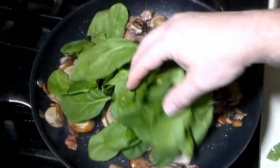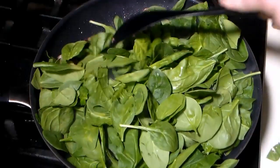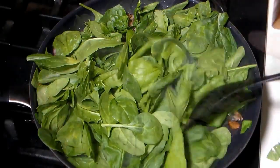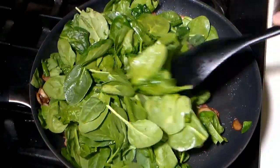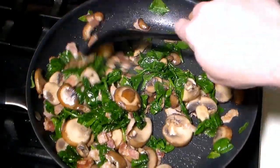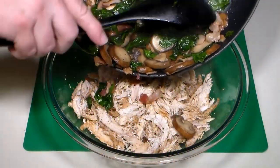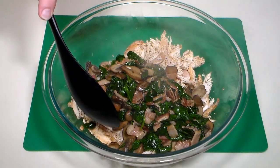Add the baby spinach — now it looks like a lot, but you'll see as it cooks down it'll wilt considerably. Carefully mix the spinach in and cook until it's completely wilted down. Then add the bacon, mushrooms, and spinach to the seasoned chicken and mix to combine.